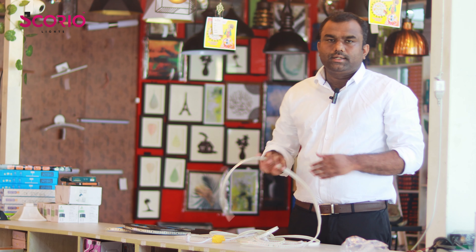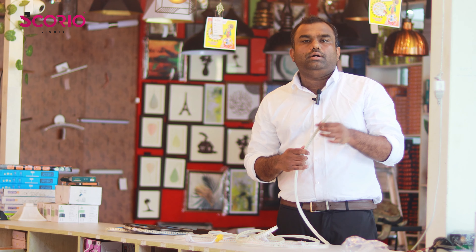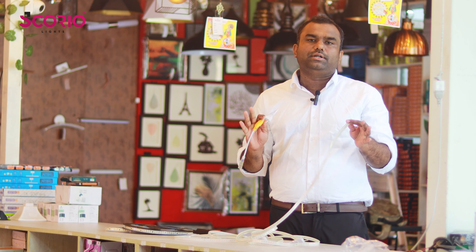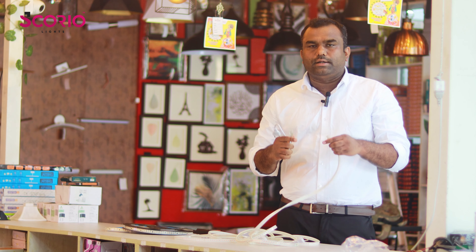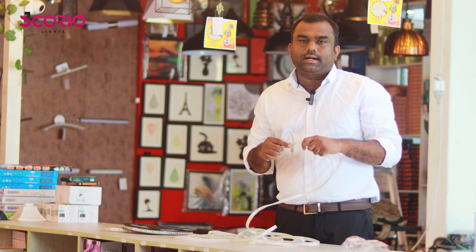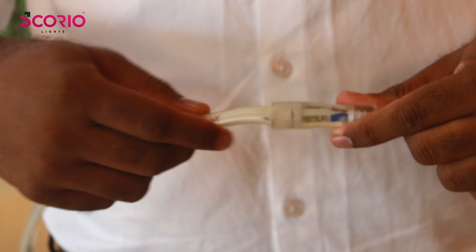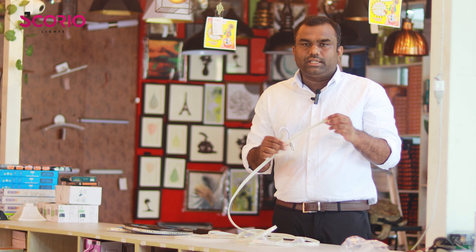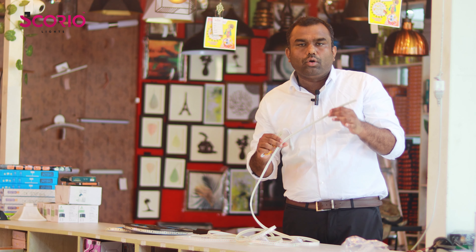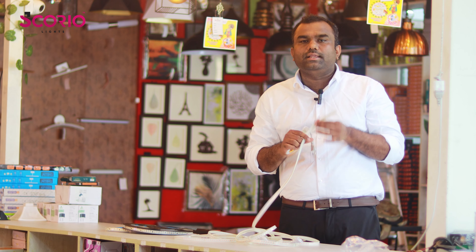If we have a rope and strip, we can't do anything directly. In any case, if we have a connection with an adapter, we can do anything. Waterproof is a problem. We use the rope to get it on the right side — that is an advantage.